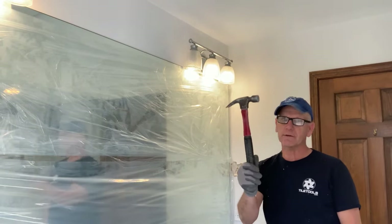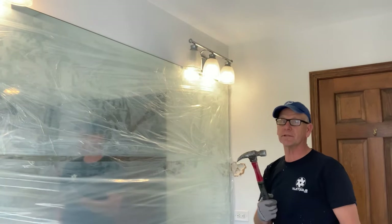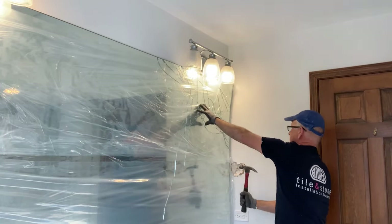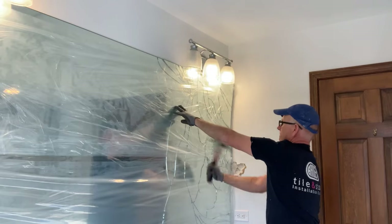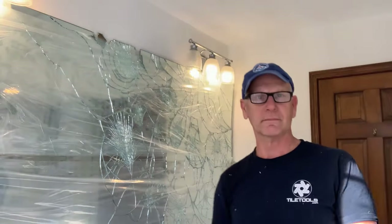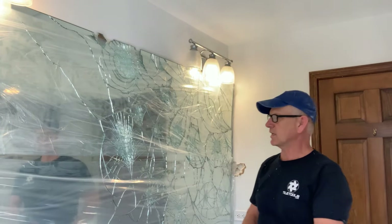Now it's a matter of using a hammer. I'll probably mute this part in the video because it's going to be noisy. Okay, you can see I'm about halfway done here.